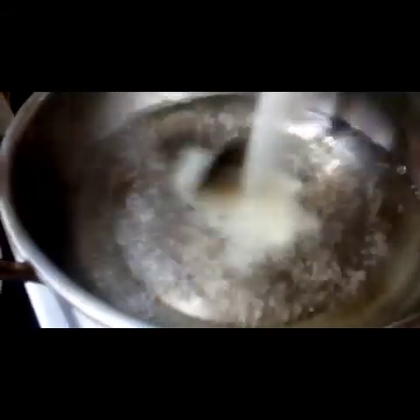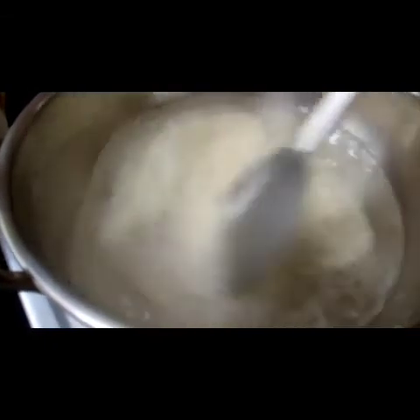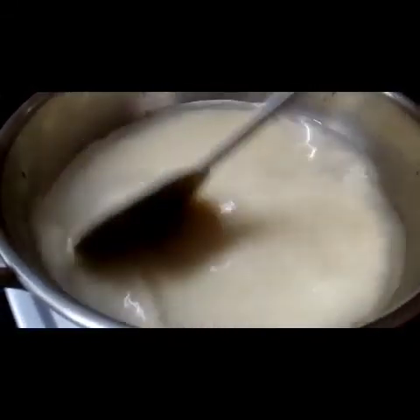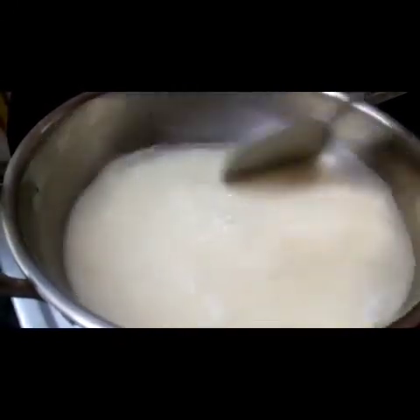Now we have to add the water. We will add the water. Now we are going to add the water.